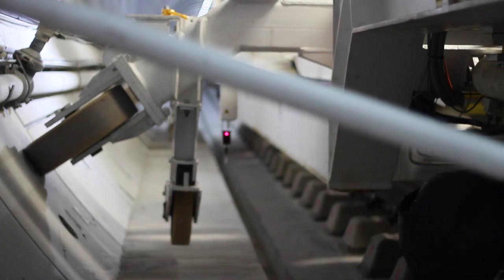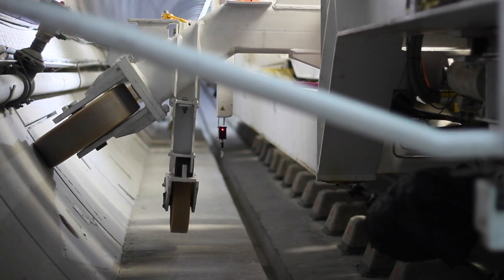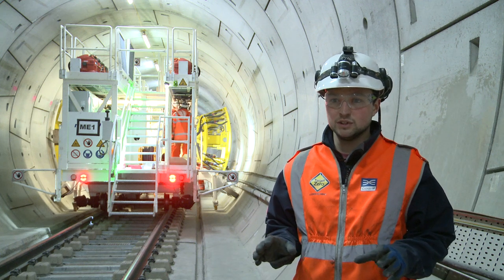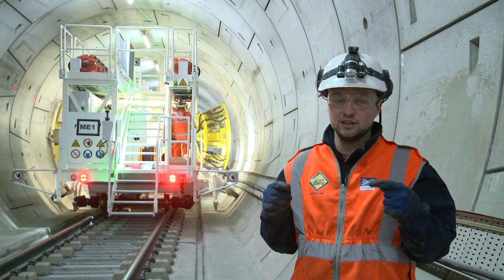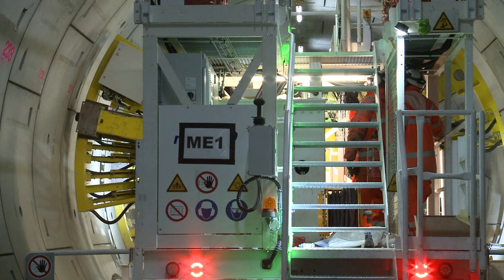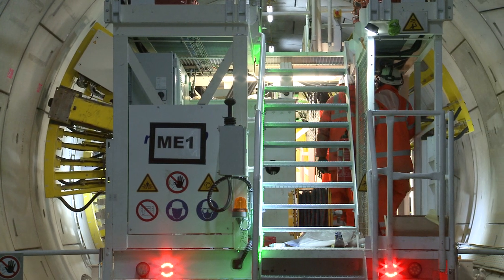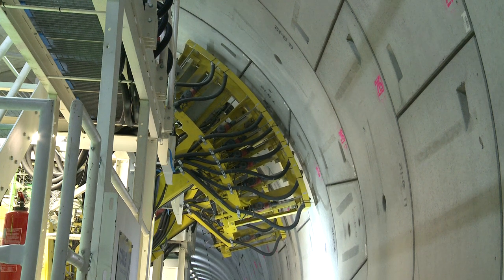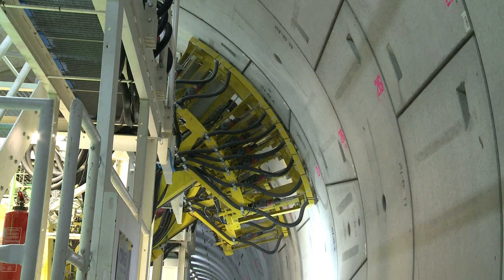Once we have the machine inside the tunnel, we put some guide rollers out to come in contact with the tunnel lining. The purpose of these guide rollers is to make sure that the centre of the machine aligns with the centre of the tunnel, so that as the arms rotate they're rotating around the middle, and when they extend out we make sure the holes are in the correct position and the drills are perpendicular to the tunnel lining.